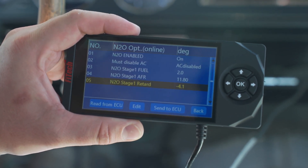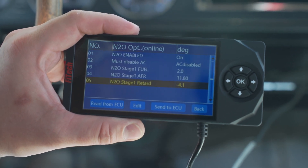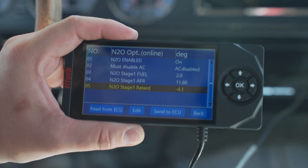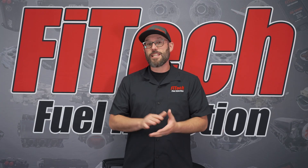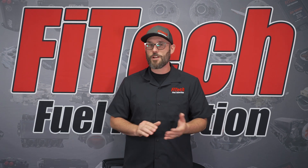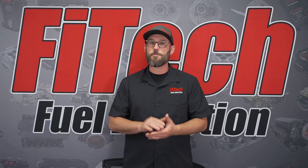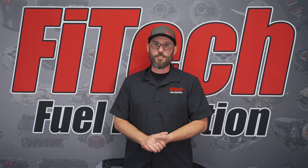Once you've got that set, your nitrous is ready to rock and roll and you're ready to drive the LS system with nitrous. I hope that answers any questions you have. If you have any other questions regarding today's topic, please comment them down below and visit our website, PhytecEFI.com, for additional tech videos.